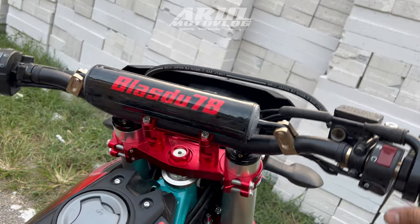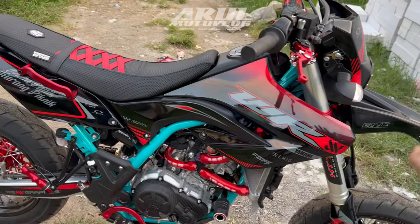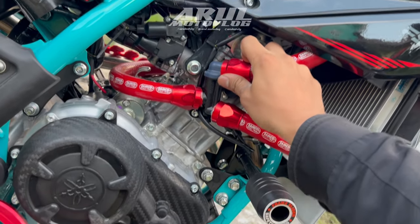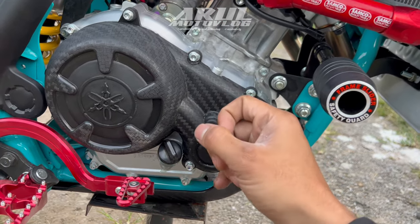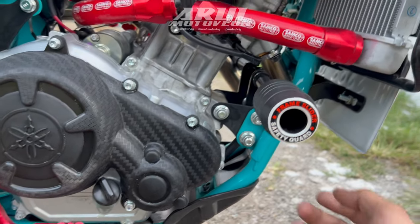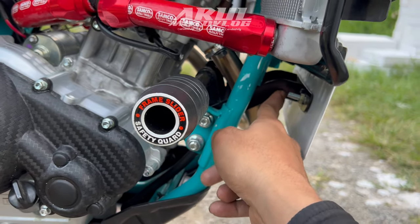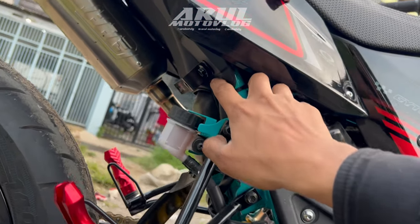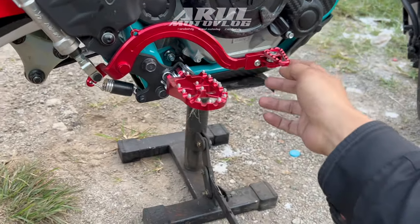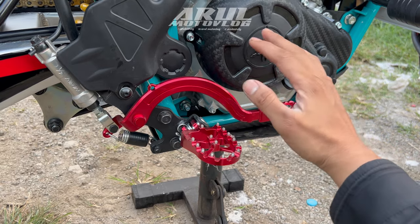Bar pad-nya di dekal, jadi satu sama dekalnya, jadi sepaket. Untuk saklar kiri kanan gak ada yang diganti karena ini motor juga masih baru. Terus kita lanjut yang bagian bawah. Untuk selang radiator dia pakai Samco, ini full sama klemnya, warna merah. Untuk engine guard-nya dia pakai yang sepaket kiri kanan yang plastik, dapat cover block kiri kanan sama bagian bawah yang plastik, ini juga dia pakai frame slider. Dudukan plat nomor juga sudah ada, cuma plat nomornya belum dipasang.